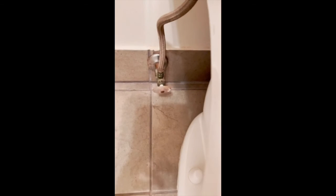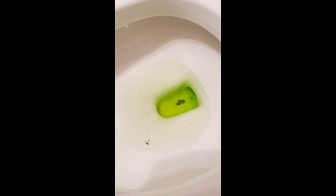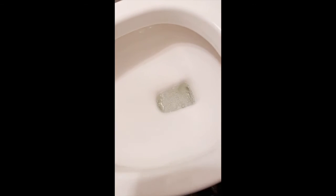I filled the toilet back up, turned the water supply back on, and let's give it a flush and see what happens. All right - that's terrific. It's as good as new.